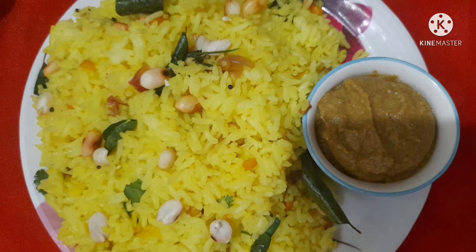Hello friends, welcome back to our family. We are going to make a lunch box recipe.